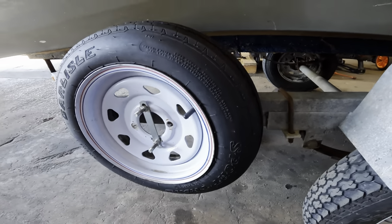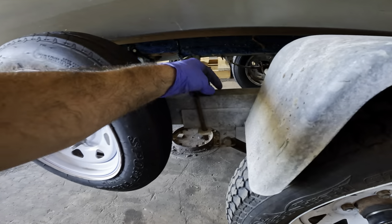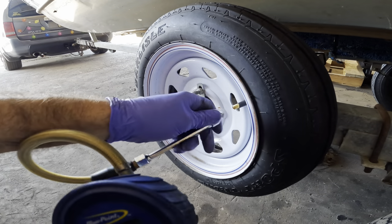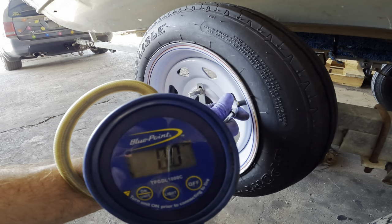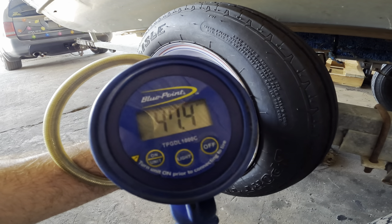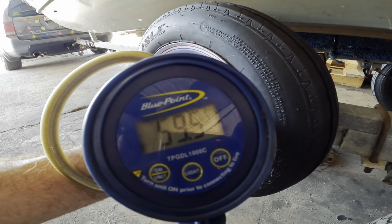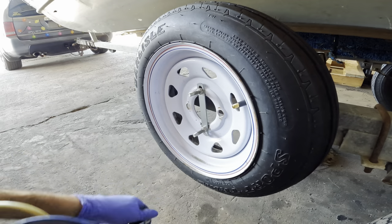I wonder if somebody in the toll booth would charge you for an extra axle for this because they didn't realize it wasn't on the ground — I think that's possible. This one says 60 psi on the sidewall, probably because it is a spare, and we've got 29 — 50 capacity. Let's see what we get... 47... 57... 59... 60 psi! There we go, cool.